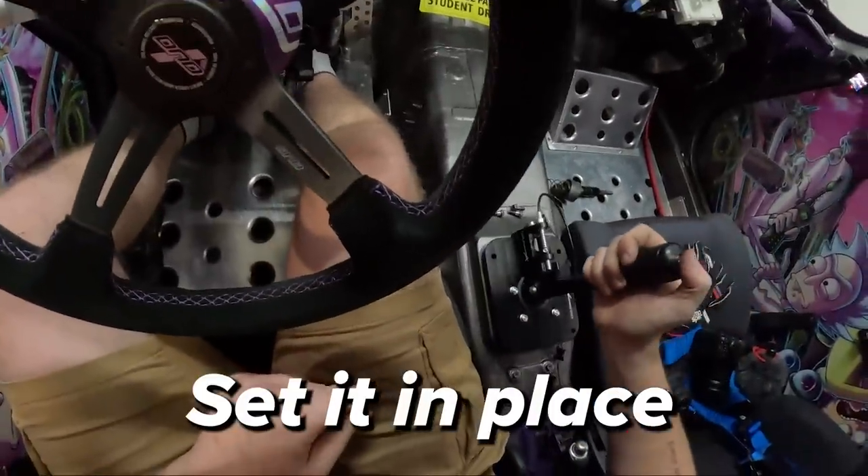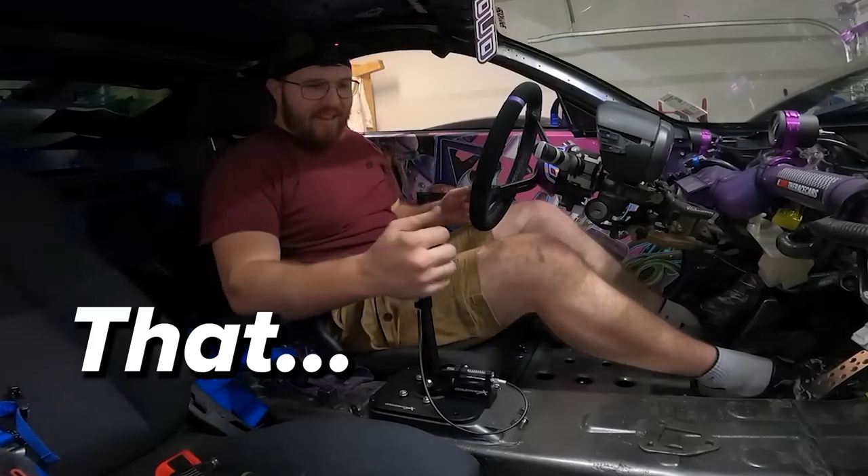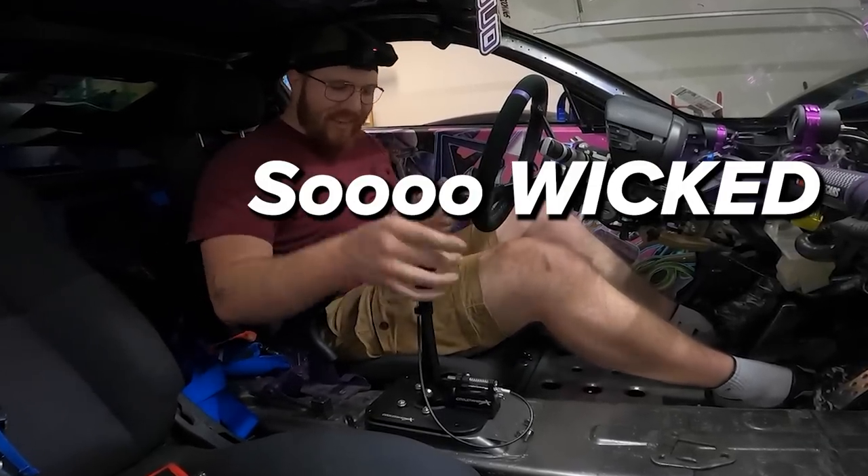We're gonna take our shifter, set it in place — oh my god, that is going to be so wicked.